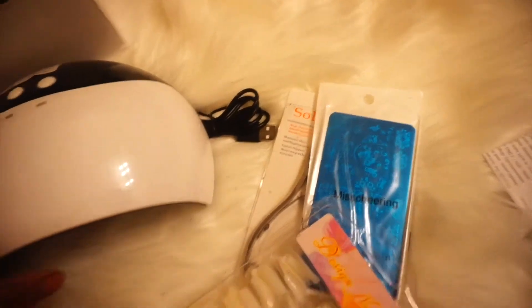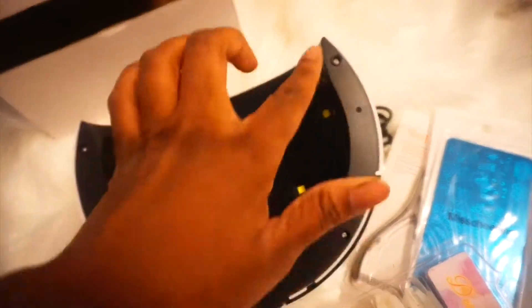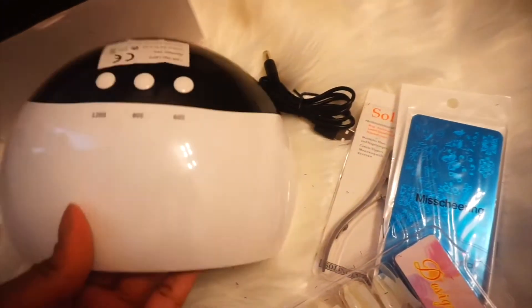This feels very light — I'm not sure I'm really liking that. This is the actual UV gel light, and it doesn't feel very durable. It feels literally like thin plastic, though it's probably lighter than the box it came in. It comes with an adapter to charge it and turn it off, and there are instructions as well. When I look at it, it looks like it's missing a whole bottom half — which is really confusing me. I'm going to plug this in and show you guys what it looks like once it's plugged in.